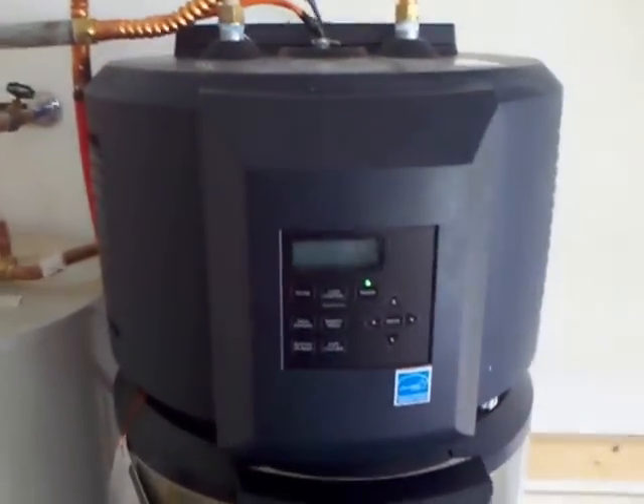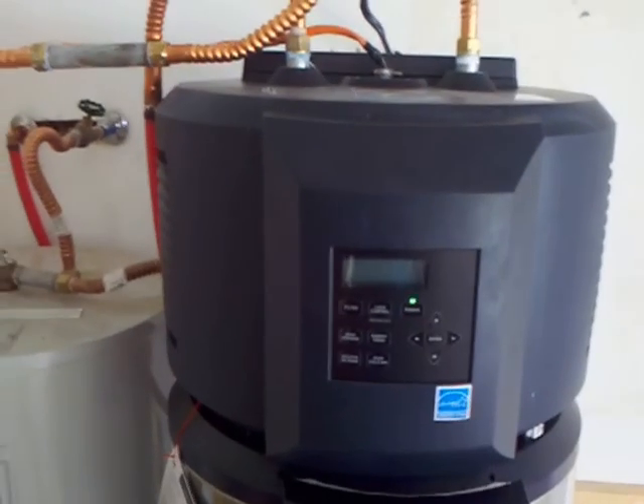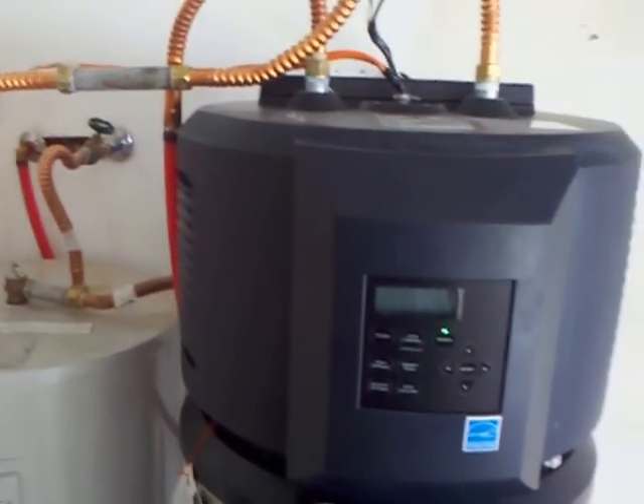I do have it in hybrid mode right now and it has four different modes. It's working out pretty well. I'll talk about details on that later.